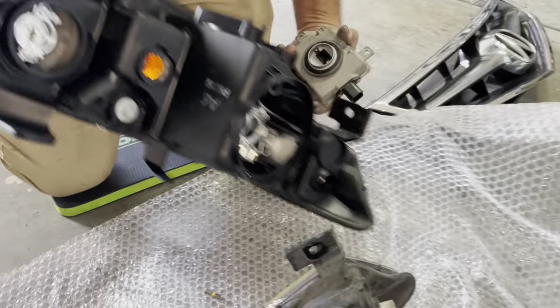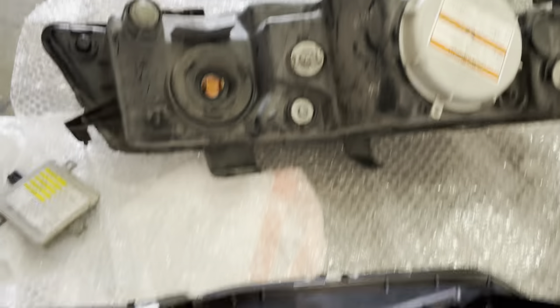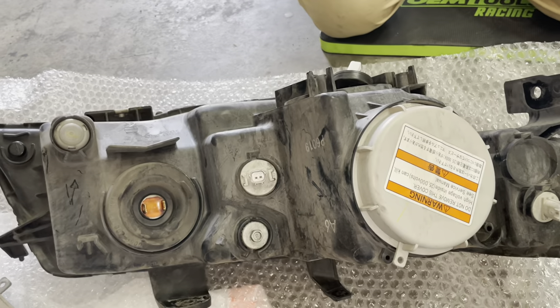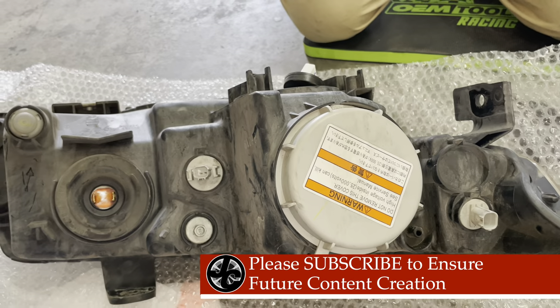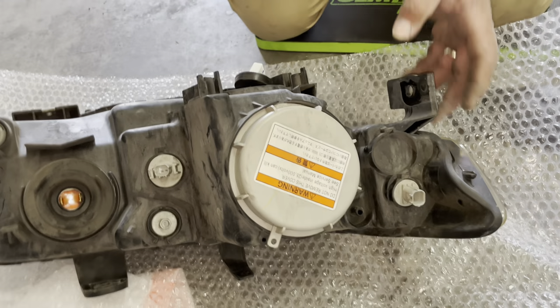The ballast is off and now we're going to put it onto the new one. You'll have to transplant the ballast as well as this housing right here, which is the one that holds the harness to the actual headlight. Everything we do on the driver's side we'll have to do on the passenger side as well. We need to get to the HID — this is the cover for the HID and it's kind of a twist, so just twist it to the left and it comes off.